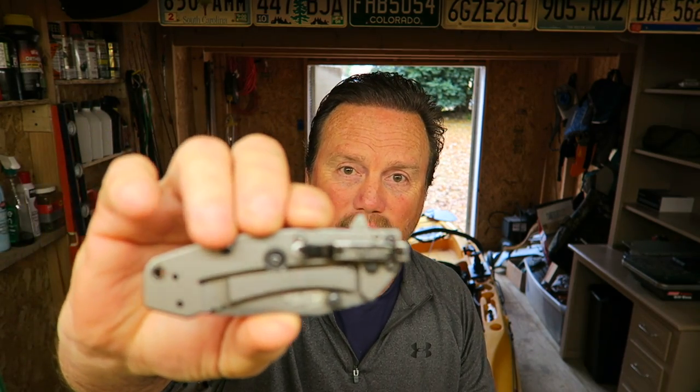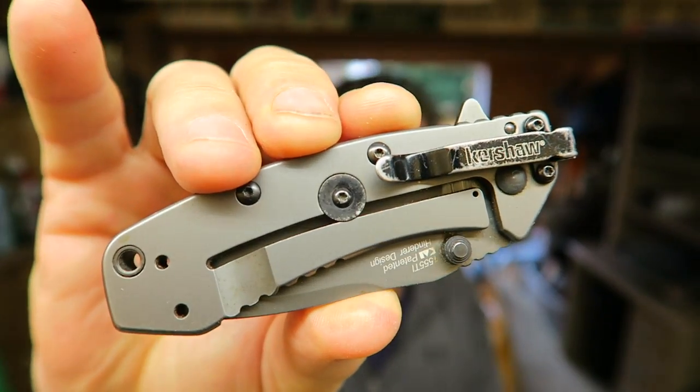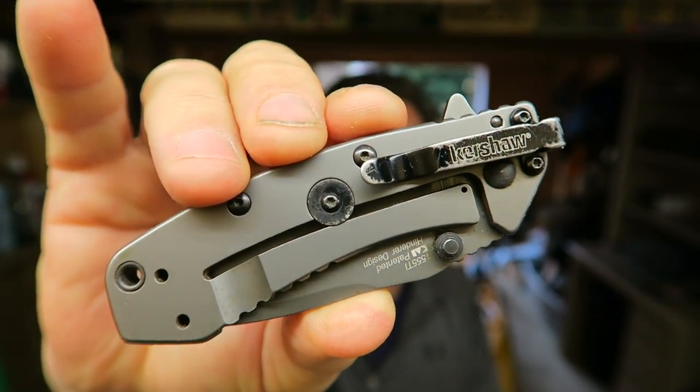I'm not a knife expert, I'm not a guru, I'm just a guy that likes knives. I always have a knife with me, I always have a pocket knife — I never know when I need to open an envelope, open an Amazon box, or stab somebody.